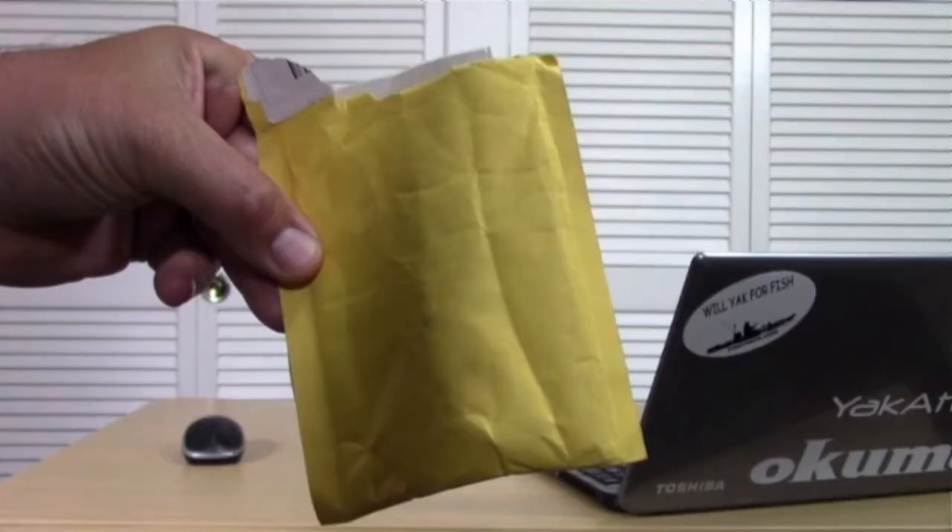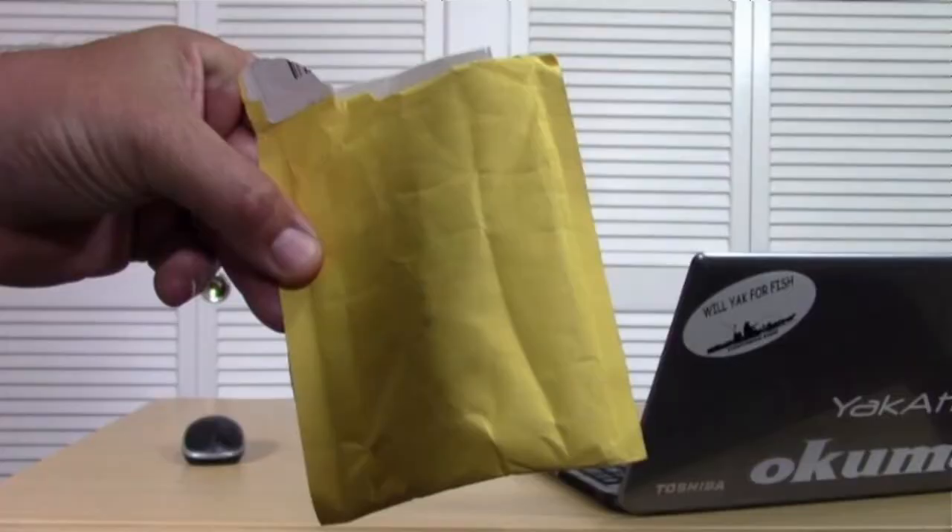A couple months back I was on eBay — like I spend way too much time on it anyway — and I ordered what's in this little paper Chinese e-packet. I got it for $0.99, shipped direct from China. It was one of those lures that kept popping up all the time. I'm like, this thing looks kind of stupid, it looks like a little toy. Let's order it and see how stupid it is and if it works or not.